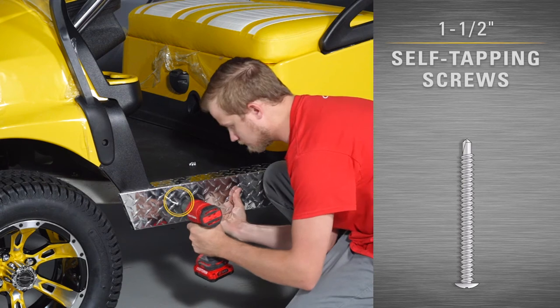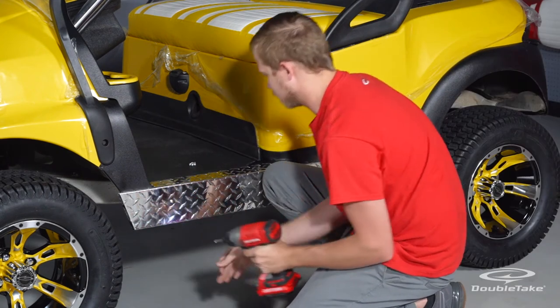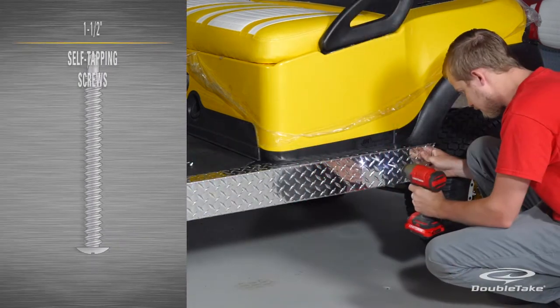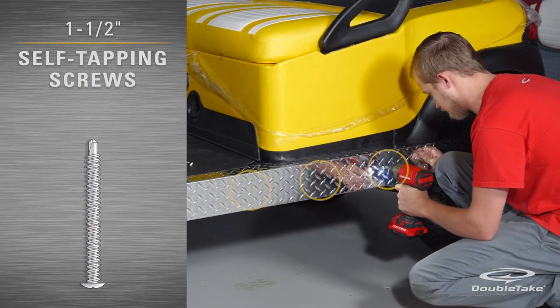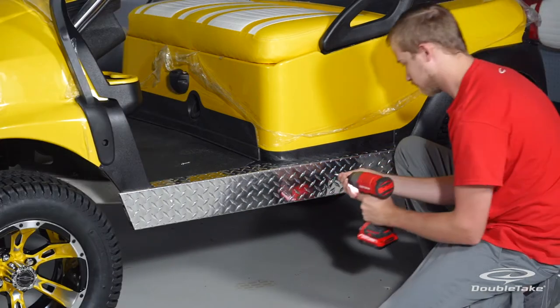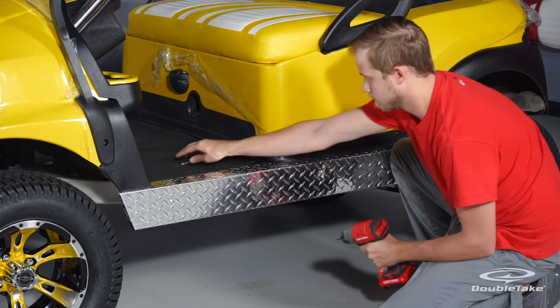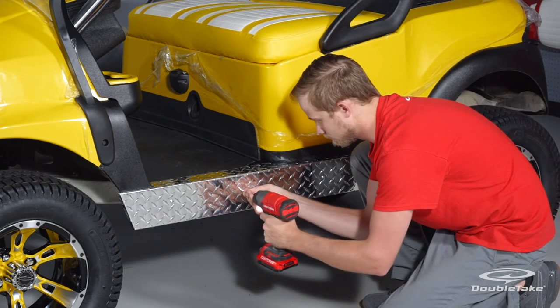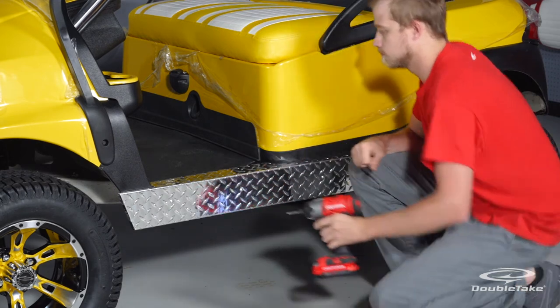Then, with the provided one and a half inch self tapping screws, fasten the diamond plate to the car side trim at four equidistant points. Don't over fasten the hardware as it may buckle the diamond plate. Repeat the process on the passenger side.